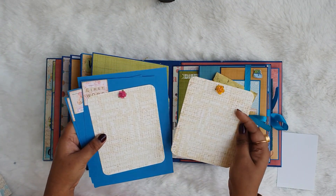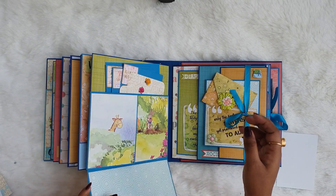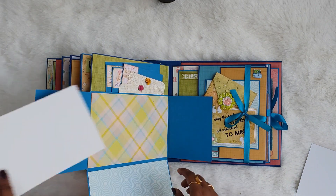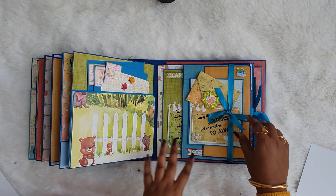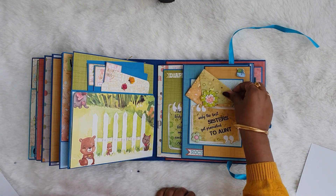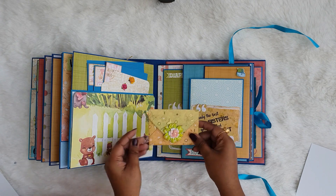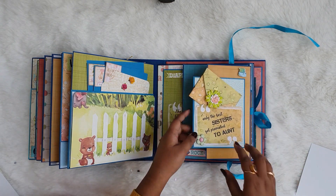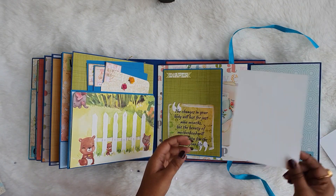The next page is a pocket page which can hold pictures and tags with sentiments like 'first word' and many more. It opens up with room for pictures inside. The following page has a sentiment 'only the best sisters get promoted to aunt' and can hold a mini envelope with stickers and small note cards. It opens up with room for pictures on the right side and on all the flaps — you can put two small pictures or one big picture.